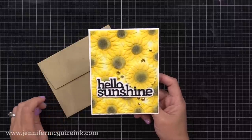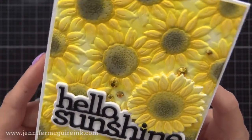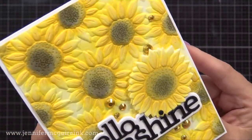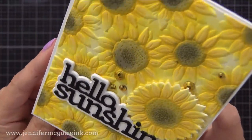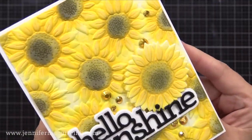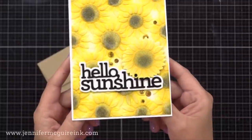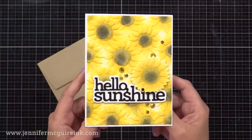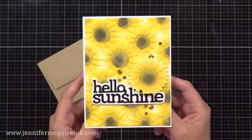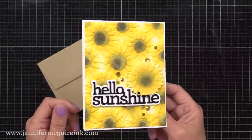I finished off the card by adding some gold gemstones for a bit of sparkle. All of this is on a four-and-a-quarter by five-and-a-half inch top-folded white note card. This shows how you can do easy ink blending over an embossing folder background to highlight that texture and really make it stand out. This only took me about 15 minutes to make, thanks to that great embossing folder and how easy those inks are to blend.